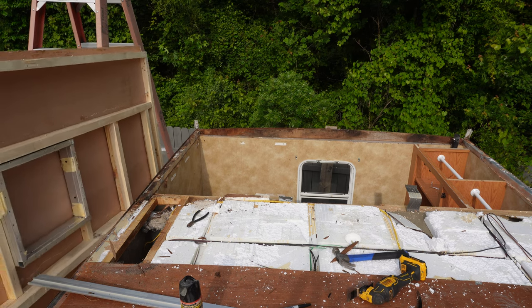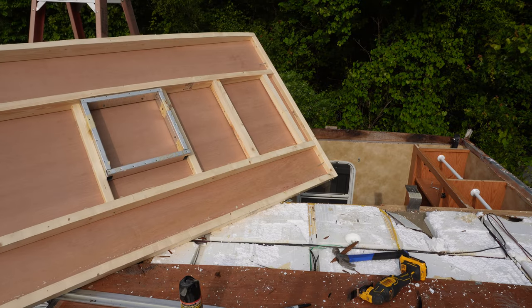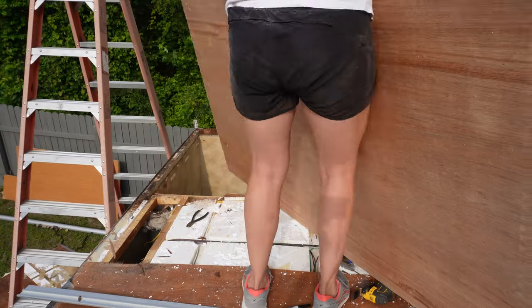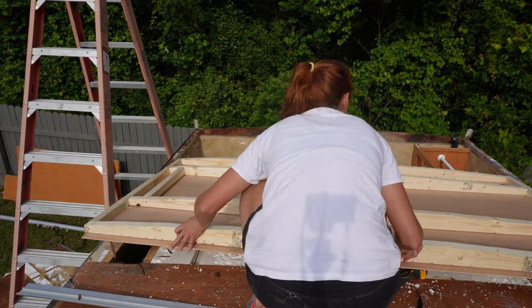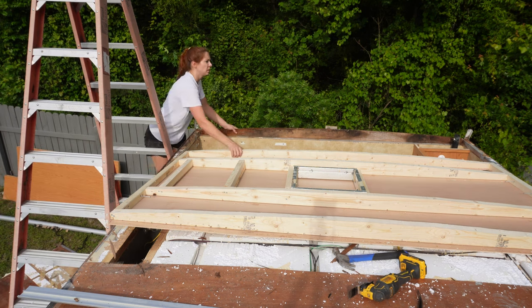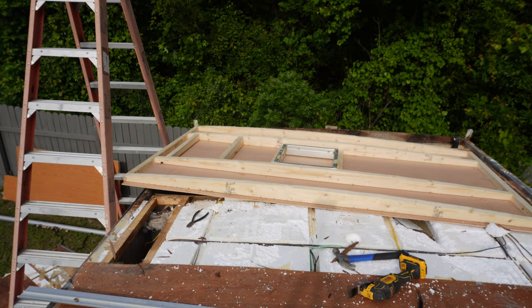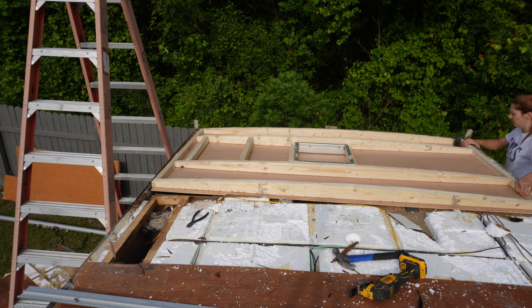I was getting tired and it was around six o'clock, so now I take the whole piece up and set it in place. Fair warning: this was very heavy. I'm currently sitting on the bed with a back brace on because I tried to do this by myself and pinched something in my back — but it's worth it because it fit. I wiggled it into place and cut a hole in the corner with a hole saw so the vent could slip through, and it fit perfectly.